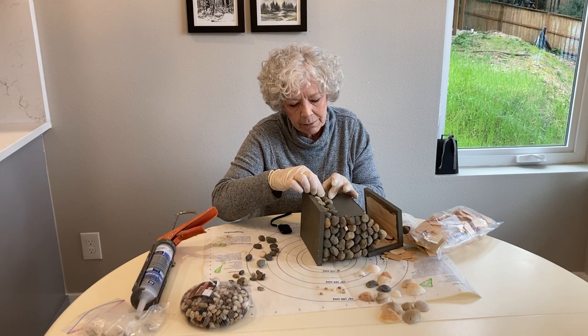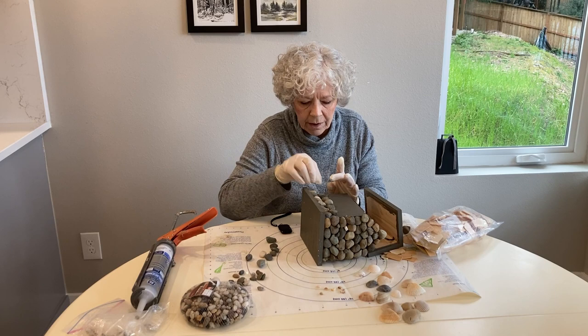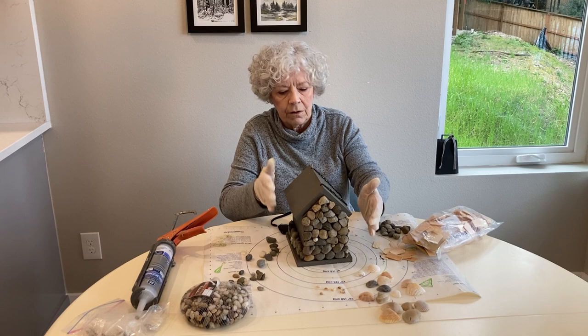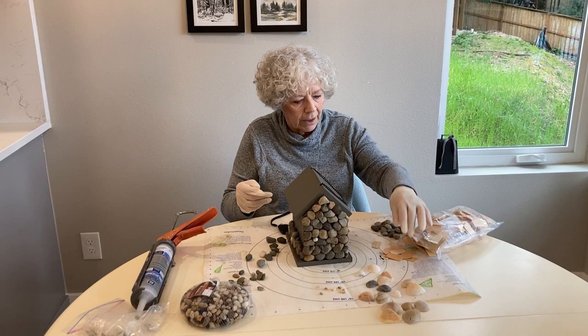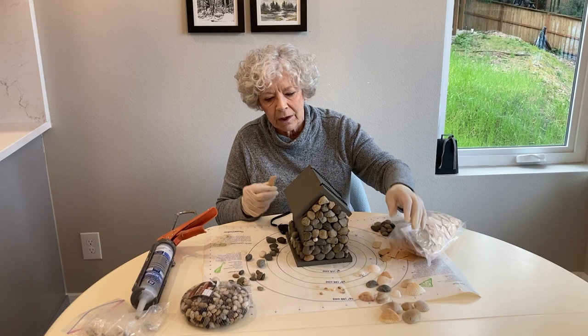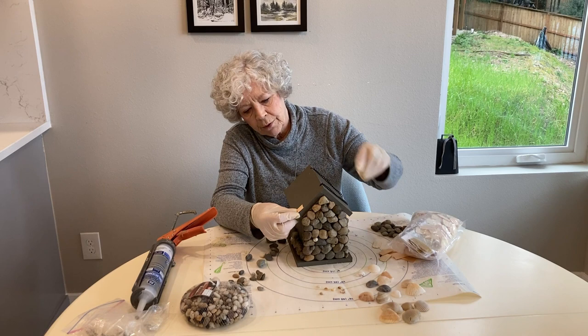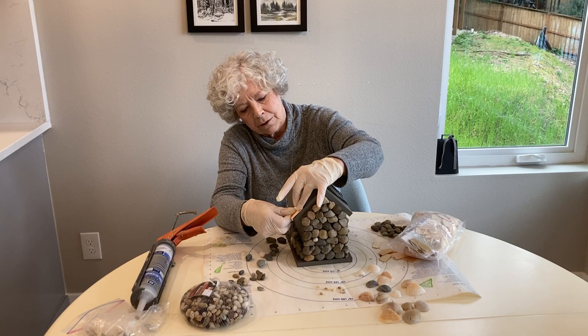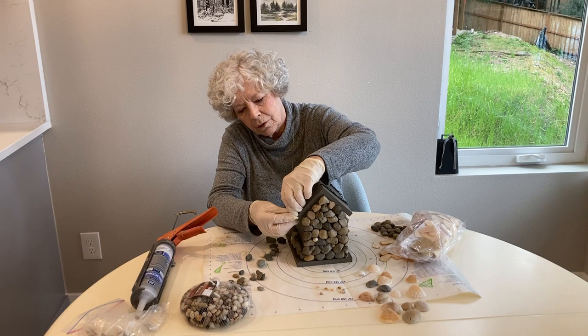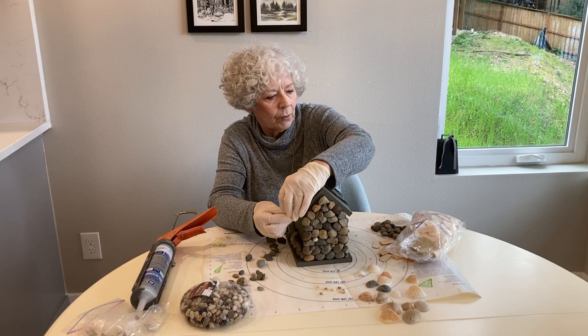That's all you're going to do. I'm going to finish this off camera and show you what it looks like when completely finished — I'm not going to take time to do the whole thing on camera. For my roof, I got these little shingles from a craft store, and I'll use the same silicone glue to put them on, then use some stain to help preserve them. You could also use shells on the roof, or maybe some driftwood — just whatever you want.